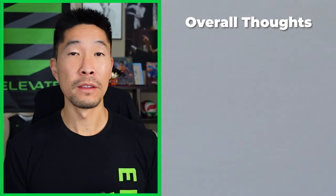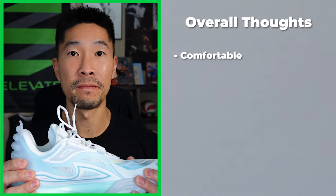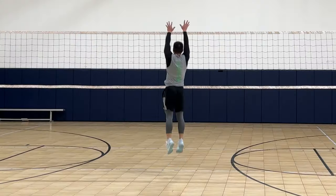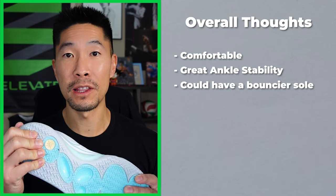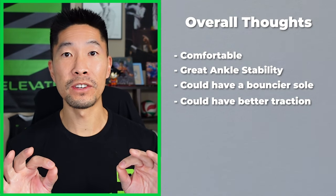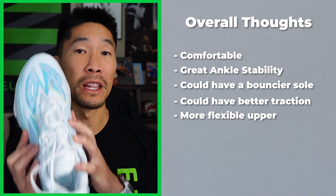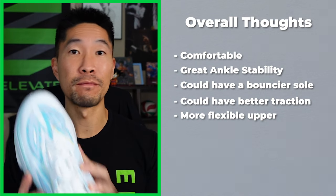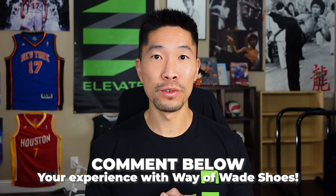Overall, the All City is a solid shoe with only a few areas of improvement. The shoe was pretty comfortable, especially compared to the 10 Lows, with its softer and more flexible design. My ankles felt stable and protected during jumping, change of direction, and landing. Even though the bounce of the sole was better than the 10 Lows, I still prefer an even bouncier sole like the Dame 8s. I would like the traction to be stickier to make the shoe even more responsive, and for the middle sides of the shoe to be a little more flexible so it's not pressing against the sides of my feet. But I know that's happening mainly because I have wide feet. Let me know what your experience is with the Way of Wade basketball shoes in the comments below.